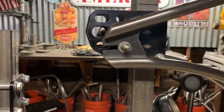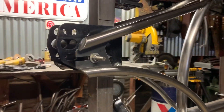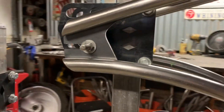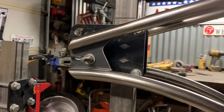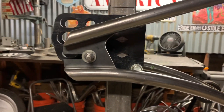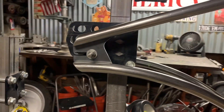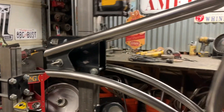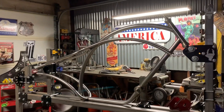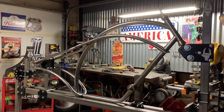I wanted to get a shot of this rear dropout after being hand cut and tacked on the frame — I'm very pleased with that. Remember when you hand cut dropouts, a famous artist once said there are no mistakes, only happy accidents. Keep that in mind when fabricating. Bob Ross — one of the best. Fabrication is no less an art.